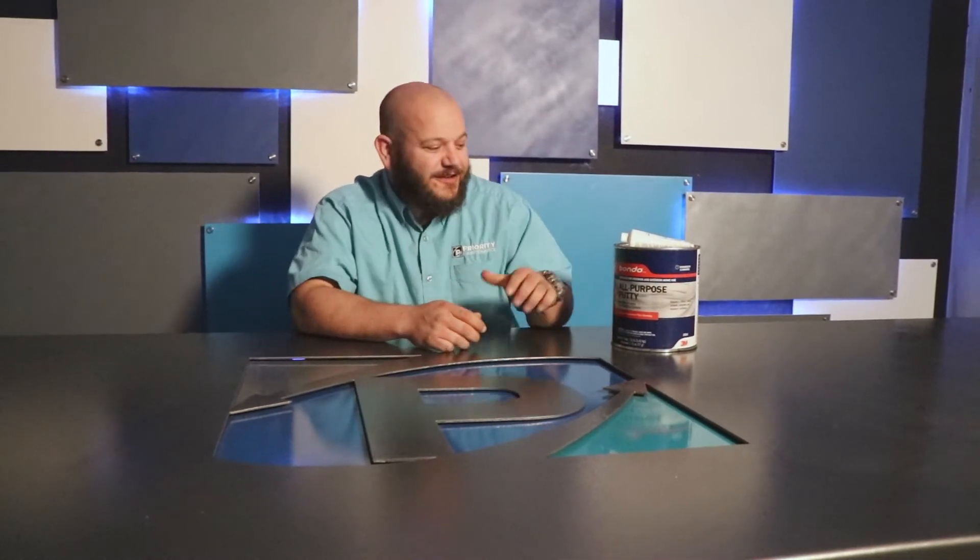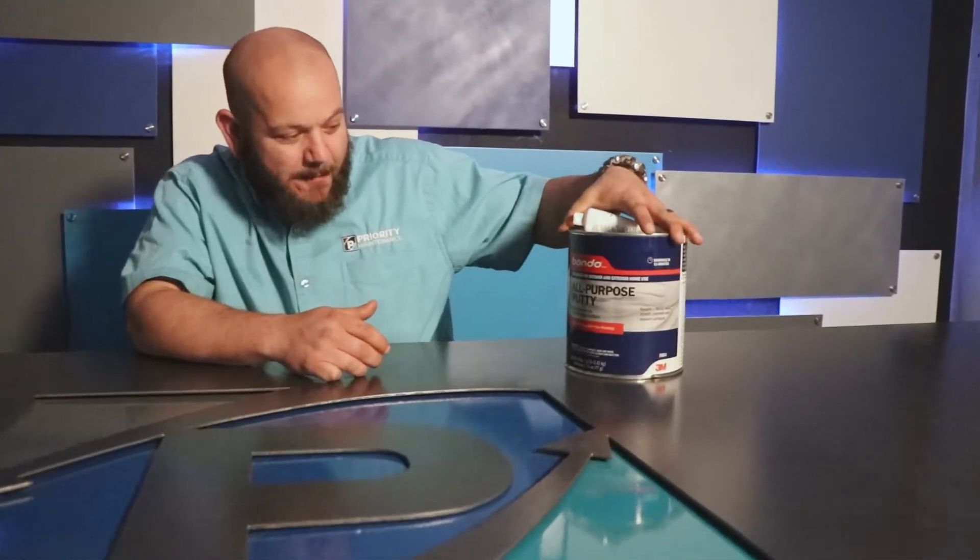Hi, welcome back. I'm Jason with Priority Maintenance. Today we're going to be doing another product review. Today's product is 3M's Bondo.